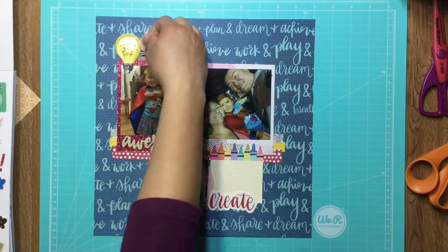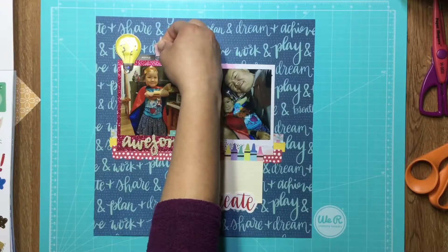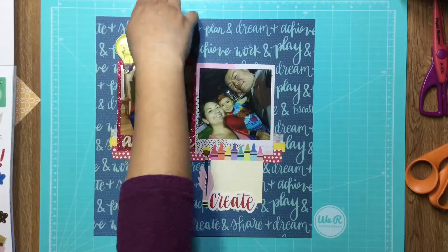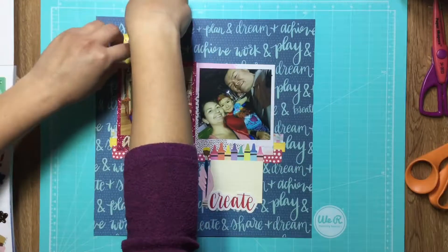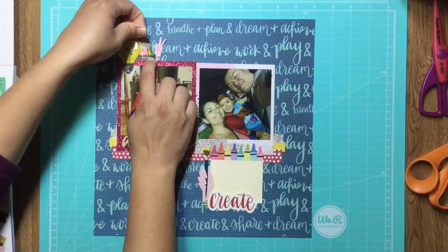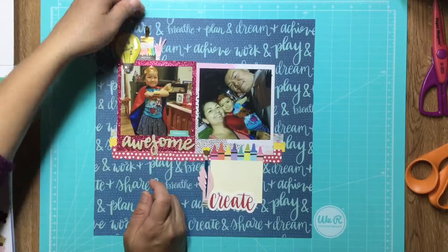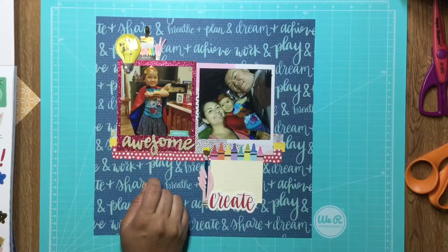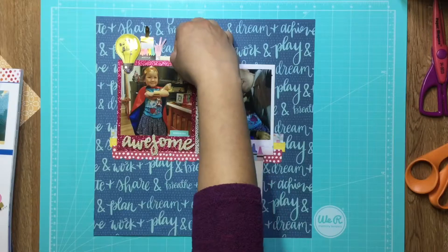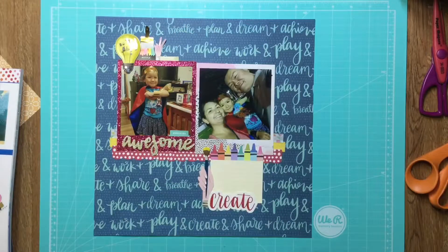I'm going to put these things around the journaling card. When I first saw the little hand die cuts in this collection I thought, what am I going to do with these? I was a little stumped. But when I'm making a layout about being creative, they come in really handy. Don't be put off by those little hands — you can totally use them up.